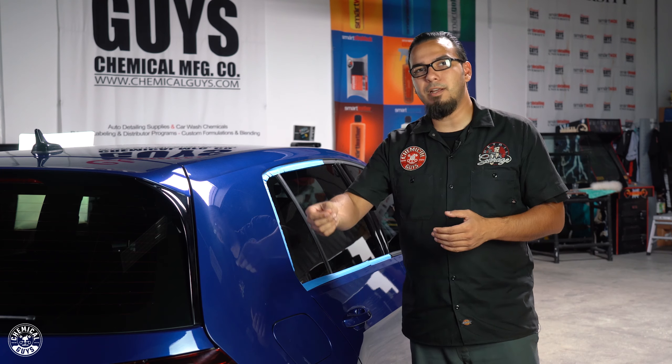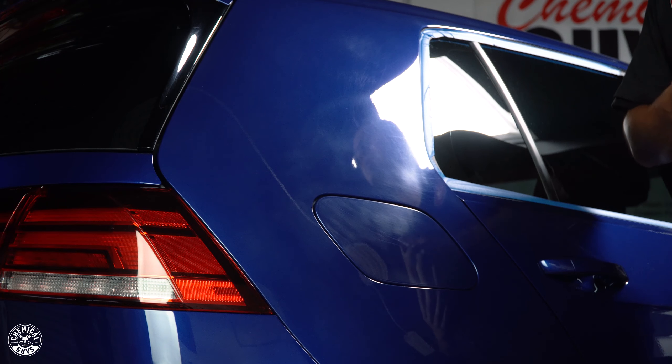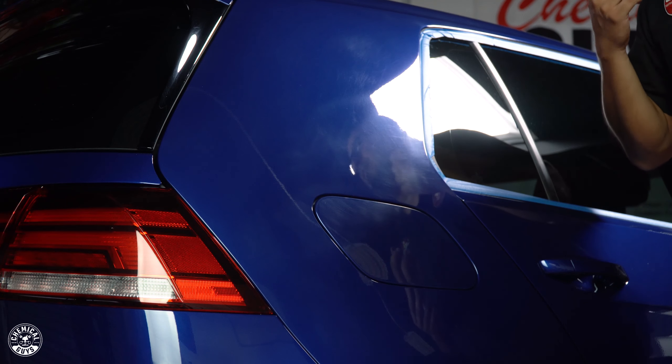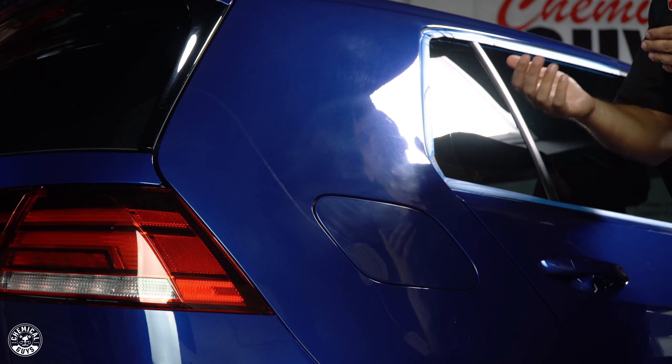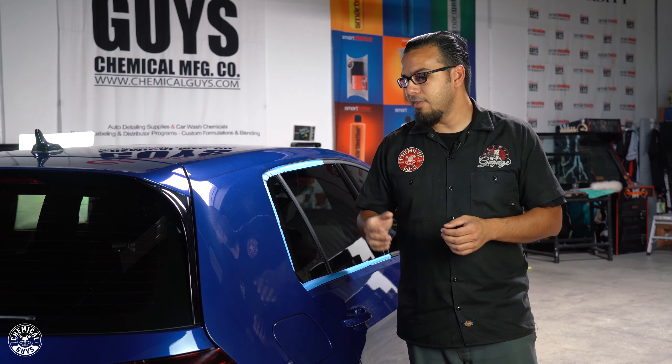The way to remove that is machine polishing, which removes a fine layer of your clear coat along with scratches, swirls, and any other defects on the surface layer. The reason we're using V36 is because this car was just polished and I'm not sure exactly how much paint was taken off, so since it's a new car we want to use the least aggressive approach first to preserve as much clear coat as possible for as long as possible.